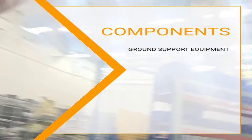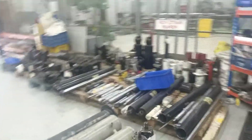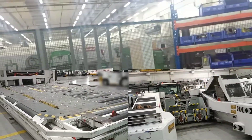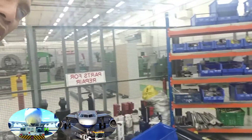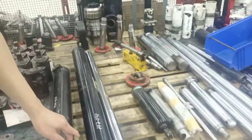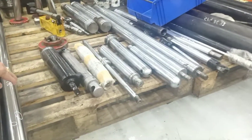We will proceed and we will check the parts. These are the components — the parts. This is a hydraulic jack, this is a hydraulic cylinder, hydraulic rack. These are the parts we will be working on.